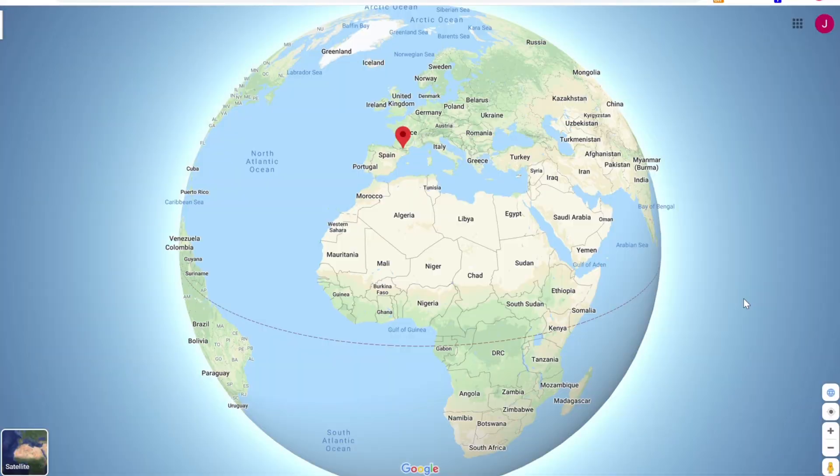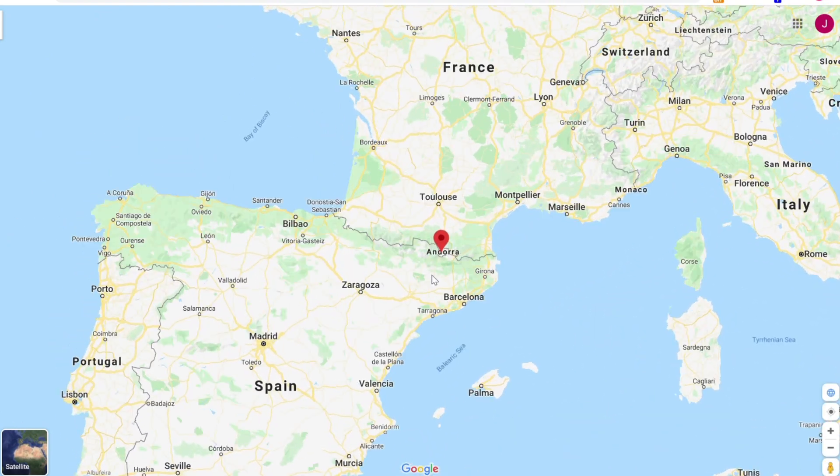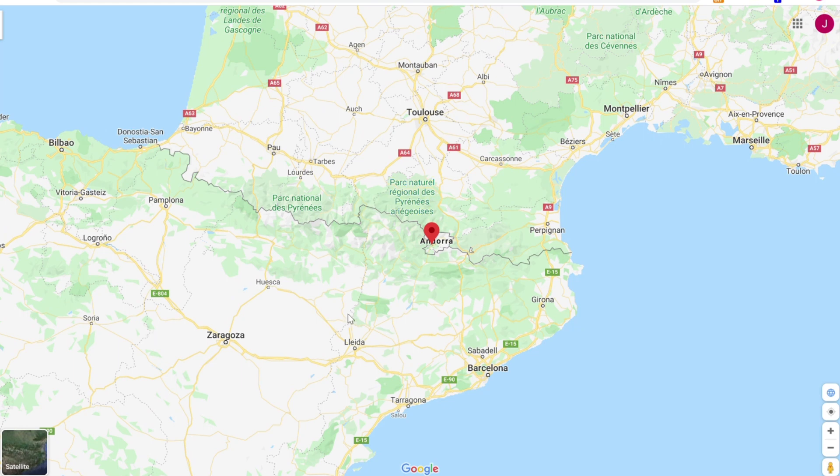Andorra is a tiny European country located in the Pyrenees Mountains, wedged in between South France and North Spain. Andorran food is mainly influenced by Catalonian cuisine — Catalonia is this area of North East Spain just there.